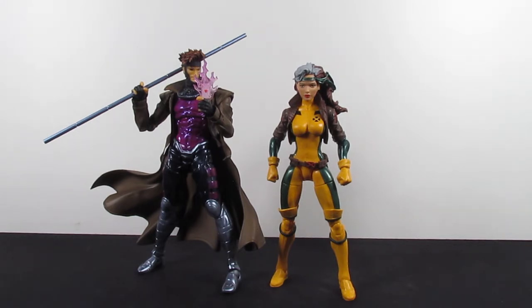And here's the Amazing Yamaguchi Gambit next to the Marvel Legends Rogue. Look at that — beautiful. Of all the pairings in the world, this right here is just amazing. Can we get an Amazing Yamaguchi Rogue? Amazing Yamaguchi's gotta do all of them now — they've gone this far down the rabbit hole. We got Deadpool, Wolverine, Gambit, Magneto — we need the rest. Either Amazing Yamaguchi or Mafex — because Mafex just came out of nowhere for me, seriously.